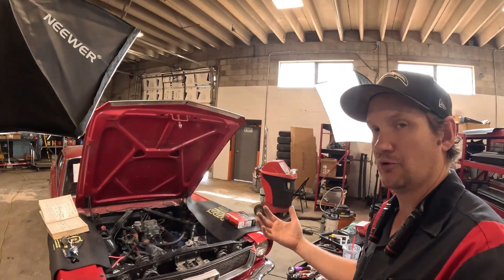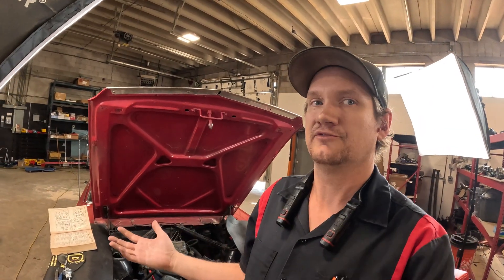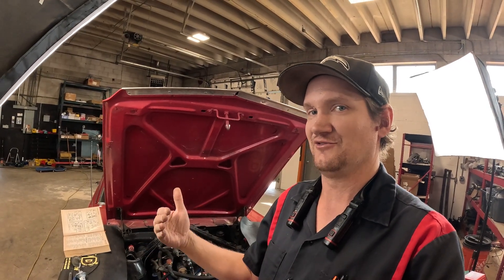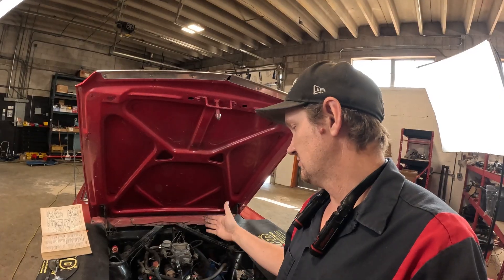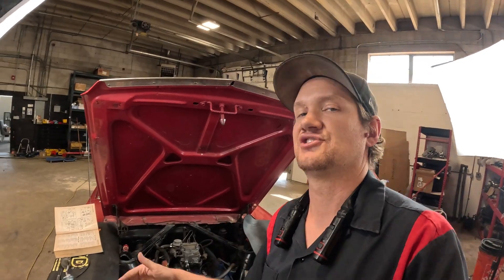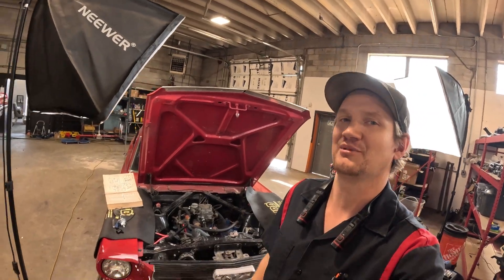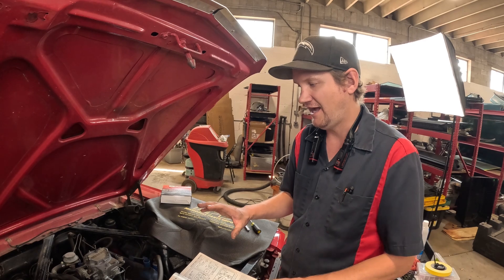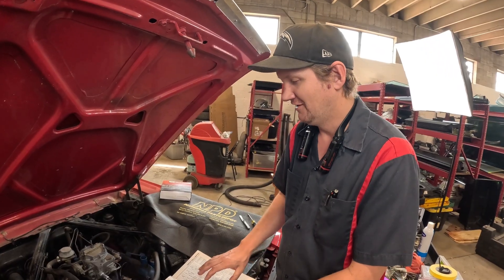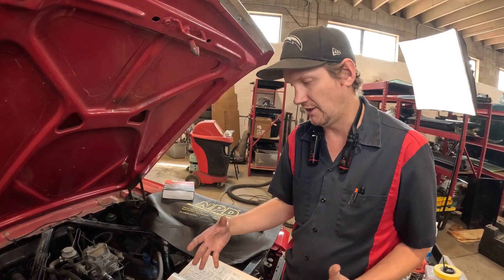I have an older video — one of our first — where I replaced the points and gapped them. It gets lots of views, but it's pretty old and I need to update it. So I'm going to take this opportunity to show you how this system works, how to gap it, and once we have this engine up and running, I'm going to show you how to really fine tune it with a dwell meter and show you what that's all about. First I'm going to dive into how this system works, and I'll break out the old book and show you some diagrams.